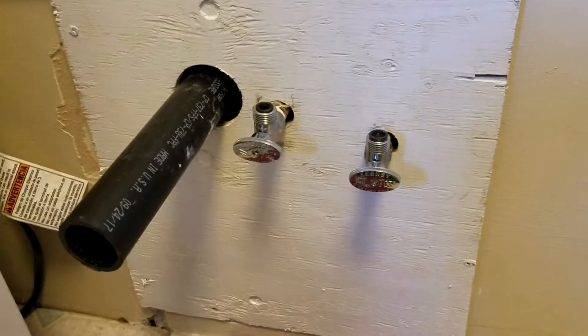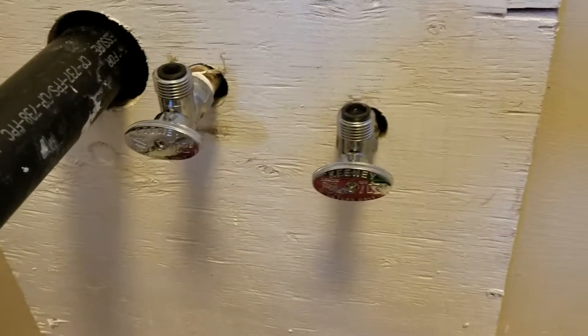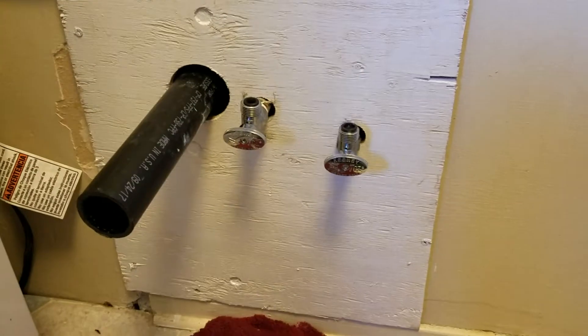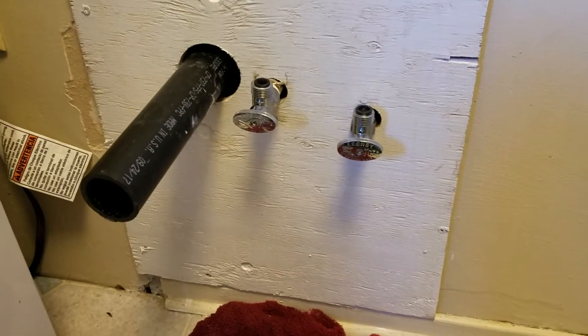Then I put two new valves on the cold water and hot water pipes and then cut a backing for it and painted it white.